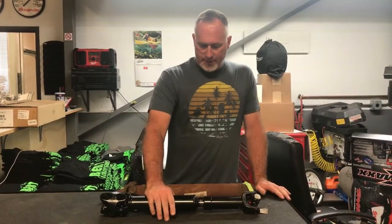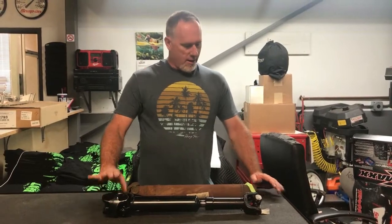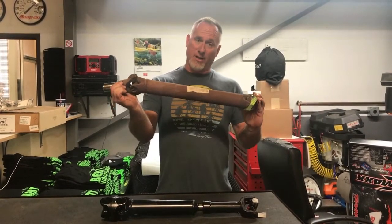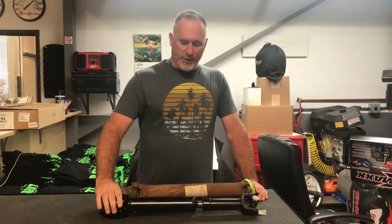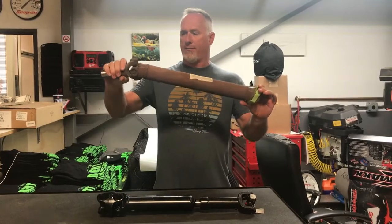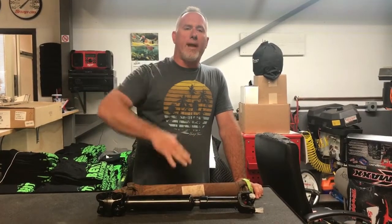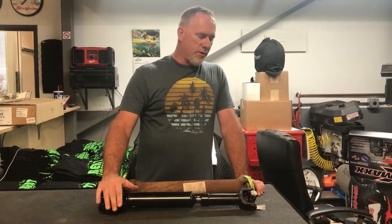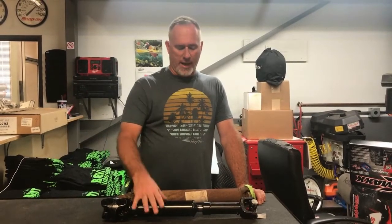Now some terminology. This is commonly referred to as a CV driveshaft because of this mechanism here, although technically it's a dual hard end style or dual universal joint style. This is technically a constant velocity driveshaft as well because it has one universal joint on either side. This is just a better version — say you didn't have the slip yoke up here and you had a fixed yoke, this would still work, but this just works way better and gives you a bigger sweet spot at more of a range.